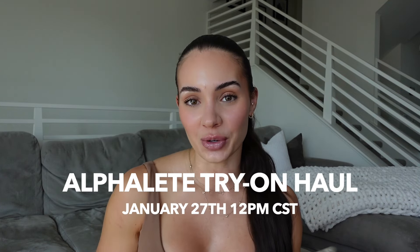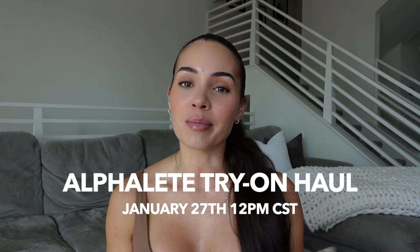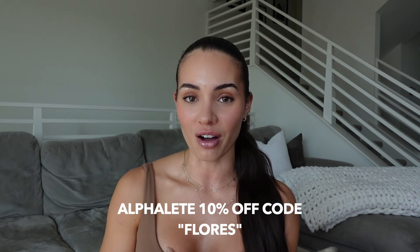Hello, babe. Welcome to my YouTube channel. My name is Ashley Flores, and you are here to watch an Alphalete try-on haul. The launch is January 27th at 12 p.m. Central Standard Time. You could use my code FLORES to save an additional 10% off.